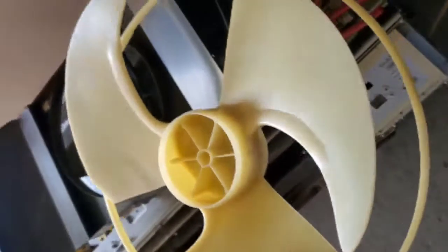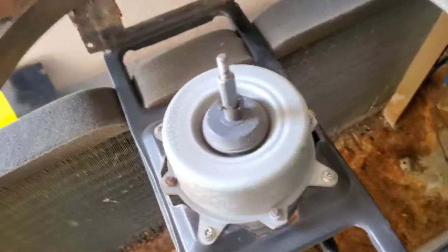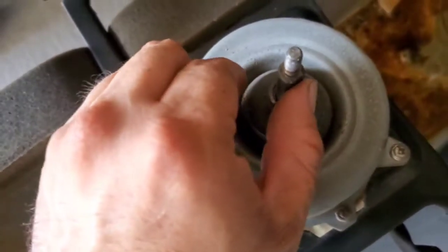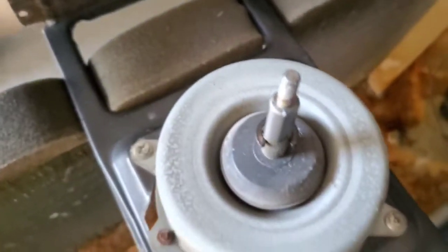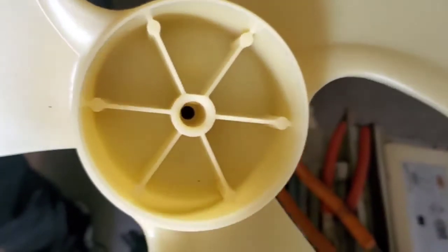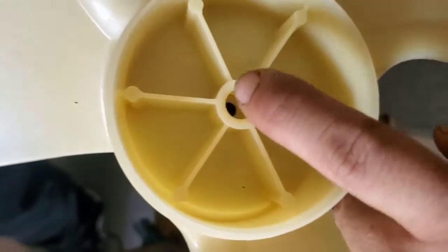Alright you guys, here's the new fan, so let's go ahead and get this one installed. Before we install that fan, just want to point out that there's a flat part on the shaft here, so we have to line that up with the fan blade itself. There's a flat part right there — it's right here on this side.